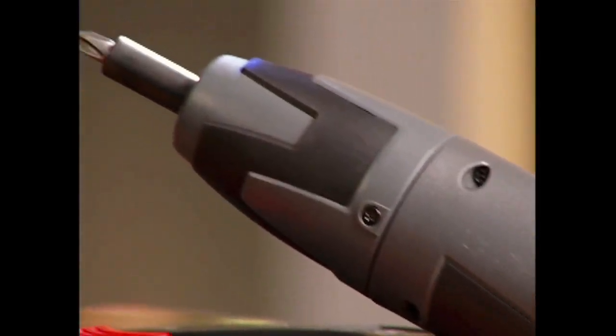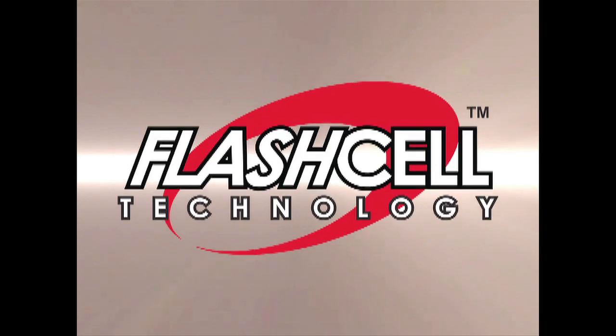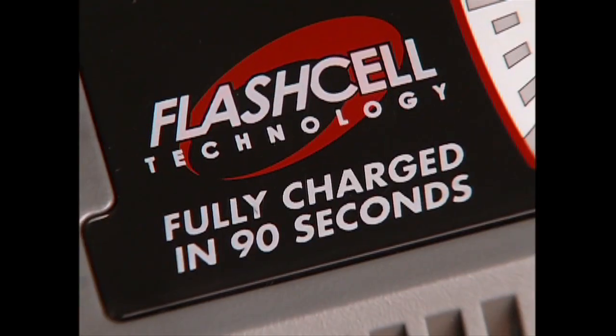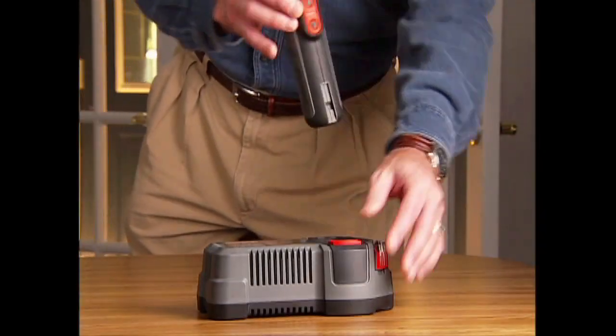Introducing a revolutionary new tool, the Flash Cell Cordless Screwdriver from Coleman. Its amazing 90-second charge time means you're always ready to go in a flash.